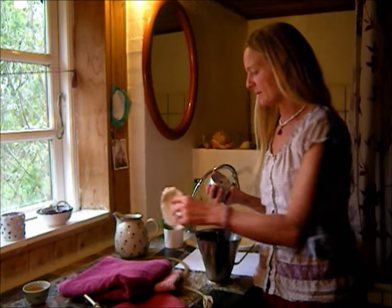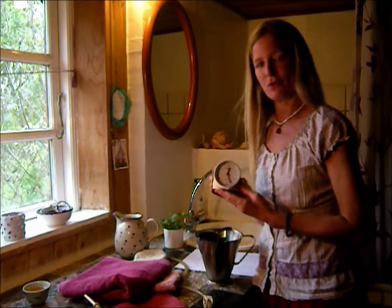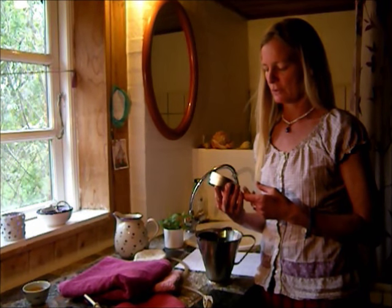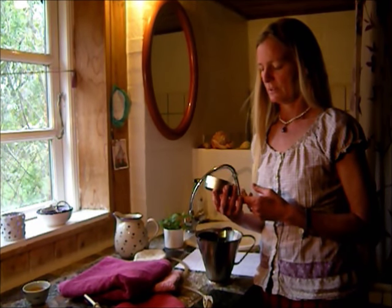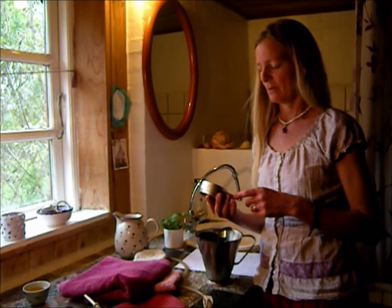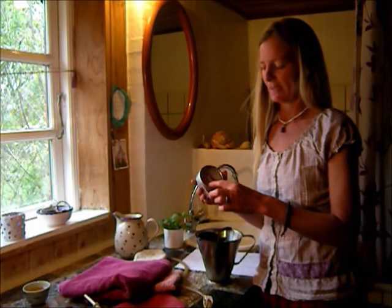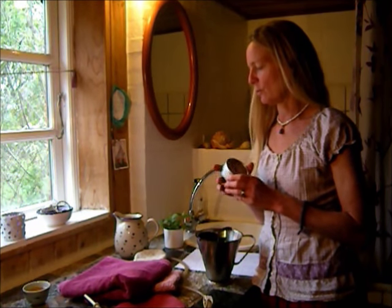I've just turned the coffee down to a simmer, to very low heat. I forgot to mention it's good to have a little clock nearby, or just somewhere where you can see it. It's 25 past 12, so at about 20 to 1 we're going to turn it off — it needs to simmer for a quarter of an hour.